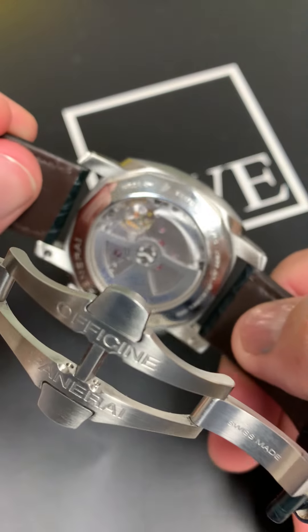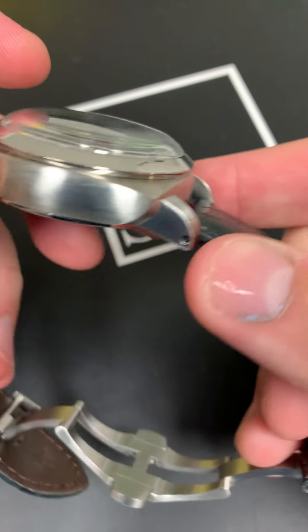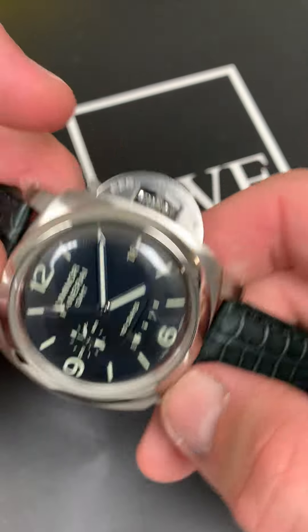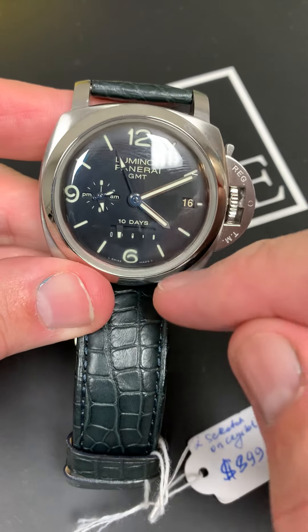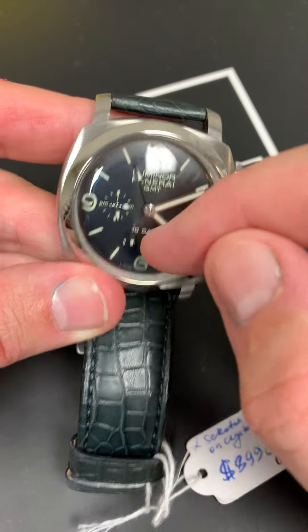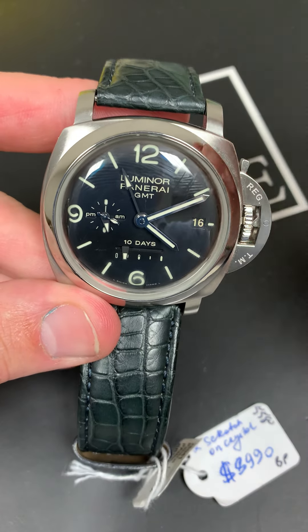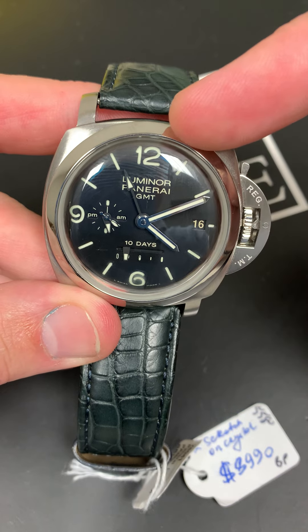It even has the visual case back. It's an automatic movement. This is something to behold. It's a little bit thicker, a little bit heavier than your standard watch, but I just love all the features — the aesthetic features of the domed crystal. That's my favorite.